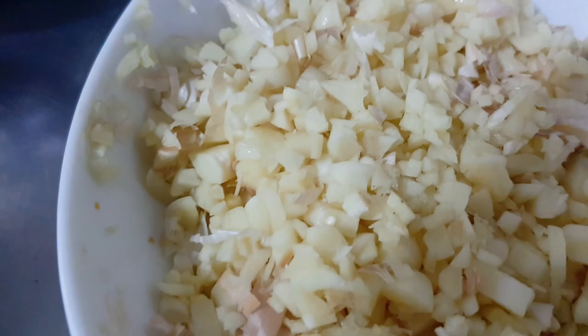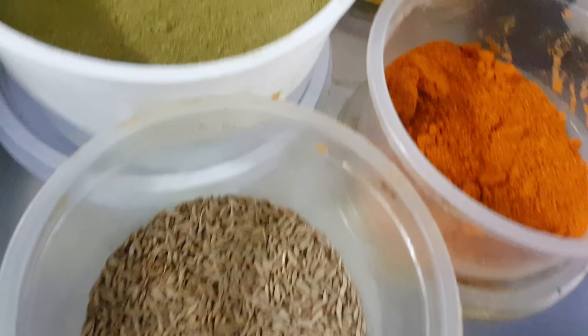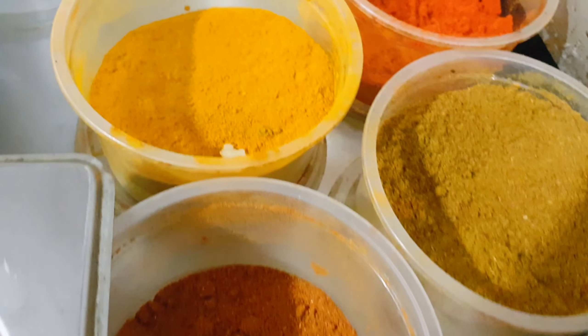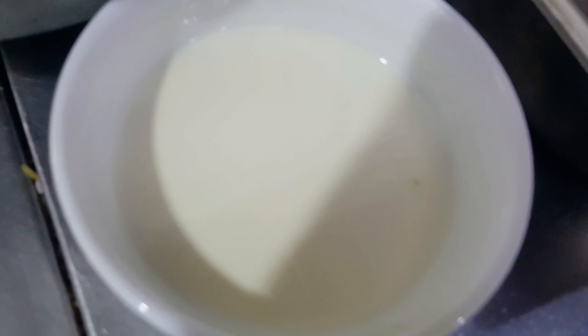This is boiled chickpea, chopped garlic, cumin seeds, kasturi methi, chilli powder, turmeric powder, and chopped coriander. It's a fresh cream. Please put a little bit of oil.